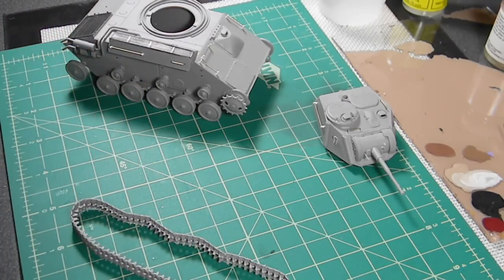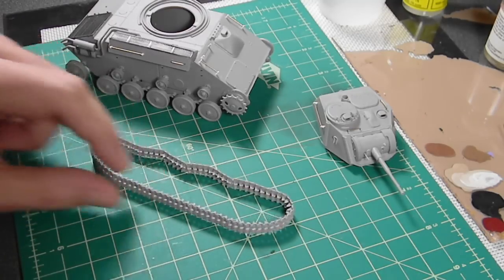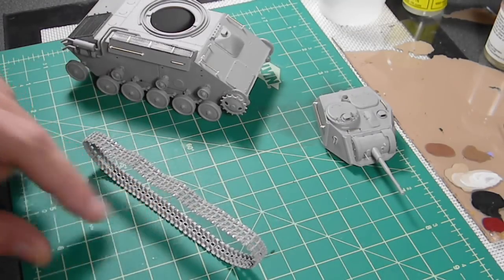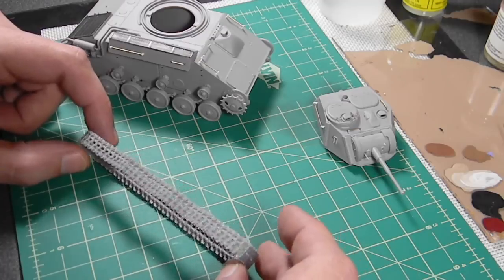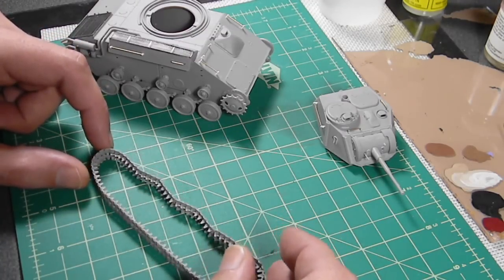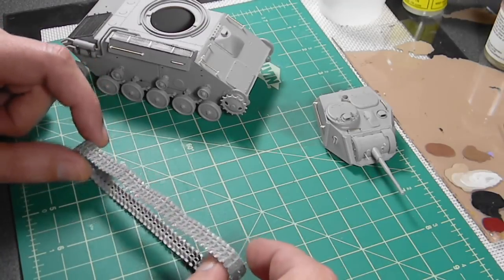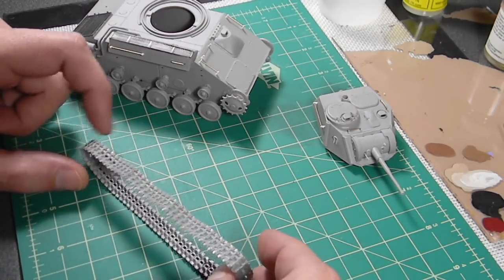So there you go - single track links, done the long difficult way. Hopefully you have a bit better luck than I did. Like I said, I'm not an expert at this, but at least it gives you an idea of how to do it properly. Sort of properly. Kind of properly. Well, completely wrong - but you get the general idea.